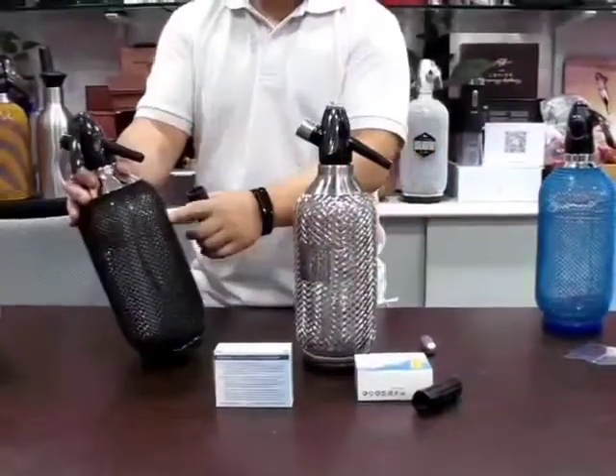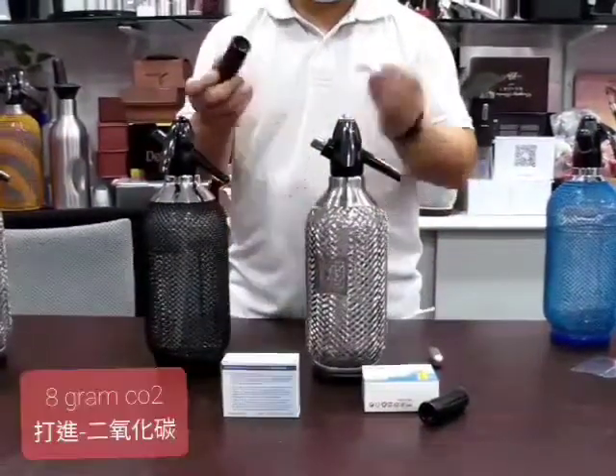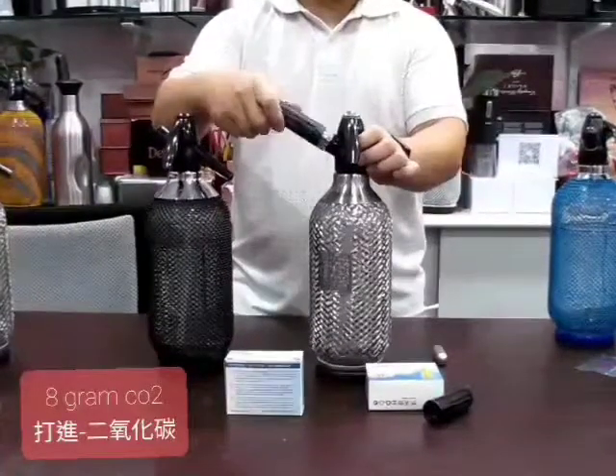All versions are the same. Remove the small cap and put the charger here — it just screws in.